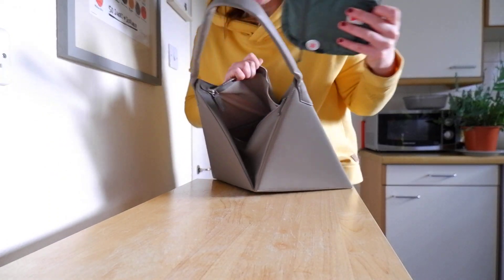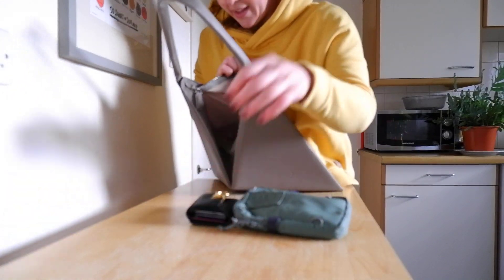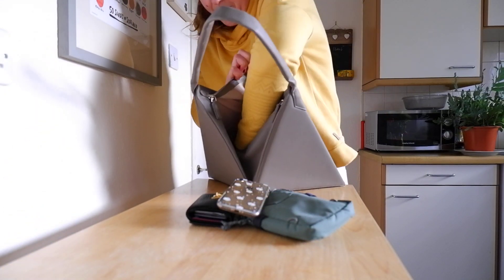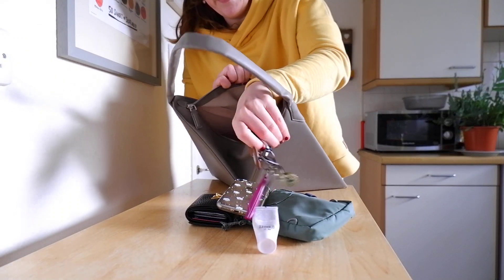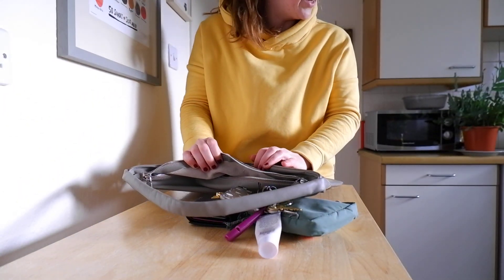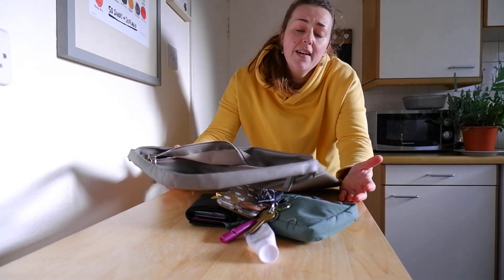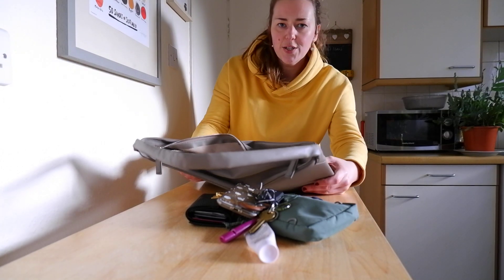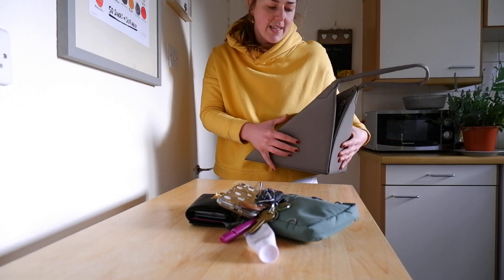I've been using this bag today, so I'll show you what I've got inside. I've got my emergency medication, my purse, my phone, some keys, some hand cream. I did have my hand sanitizer in here and I actually managed to even fit Chili's water bottle as well. It fits a decent amount of stuff and I personally haven't found it affects the function of the bag or how it sits. It still sits really well, whether it's full or empty.